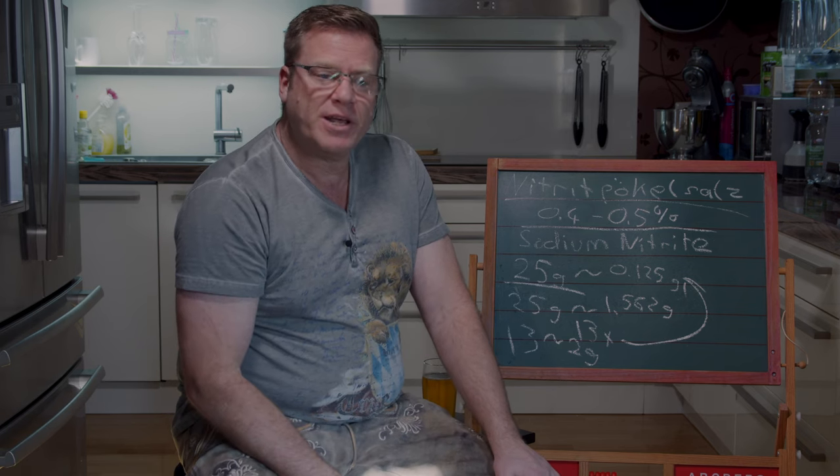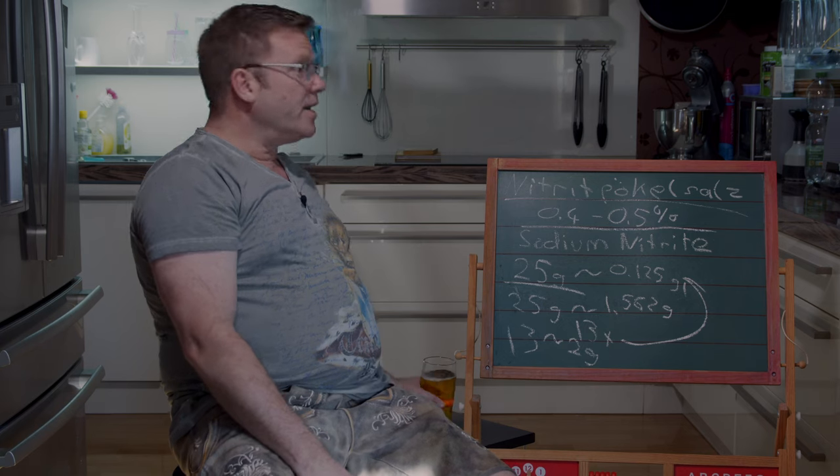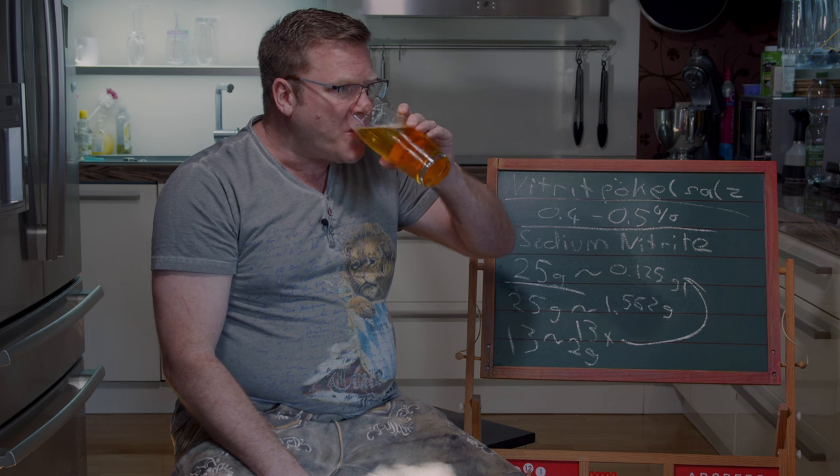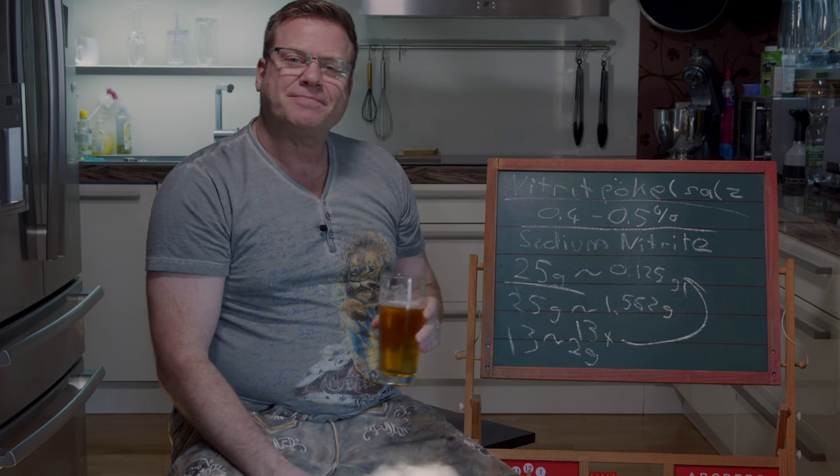Now enjoy the video about Liverkass. Cheers on Liverkass. Cheers on math. Wunderbar.